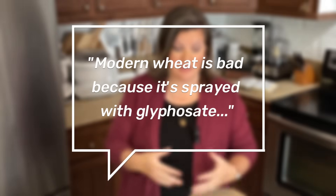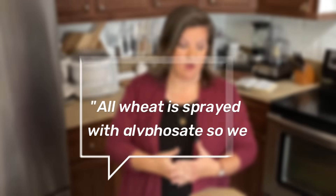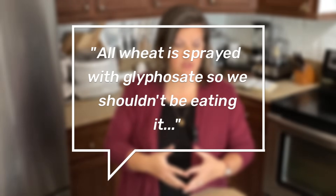I've done many videos now where I talk about how it is not the wheat that's been messed with, but it's the flour, and how we should be milling our wheat and the importance of all of that. A common comment that I receive is basically: modern wheat is bad because it's sprayed with glyphosate, or all wheat is sprayed with glyphosate, so we shouldn't be eating it.